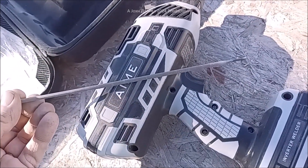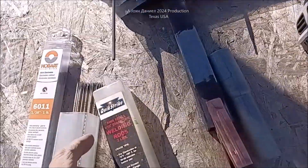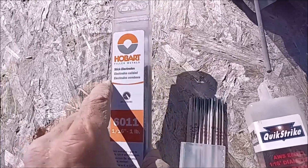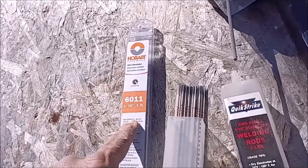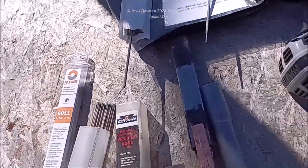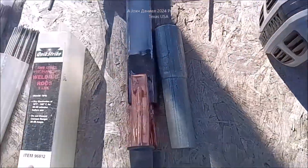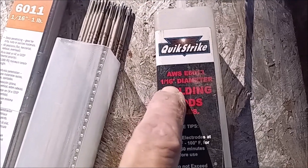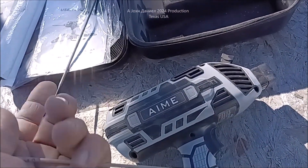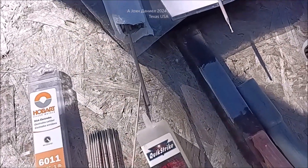These are the rods they send with it. That's a pretty hefty 1/8-inch rod for something like this. What I do is I pick up these quick strikes or these Hobarts — I'll put the link to these. These are the ones working really, really good with this welder. The quick strikes are doing good too, but these Hobarts are impressive on it. These are 1/16th rods. It'll run a 3/32nd — I've already tried one, I only had a single rod, and it did okay.